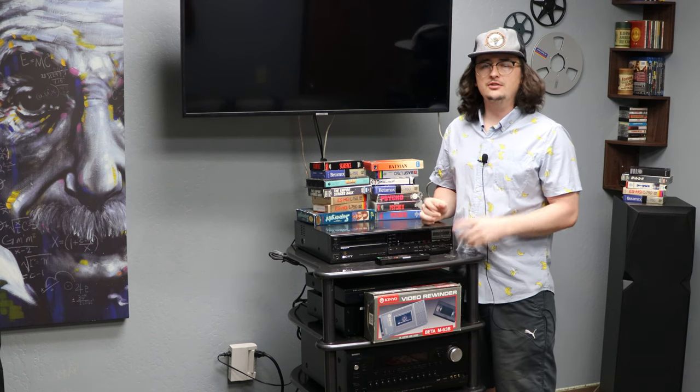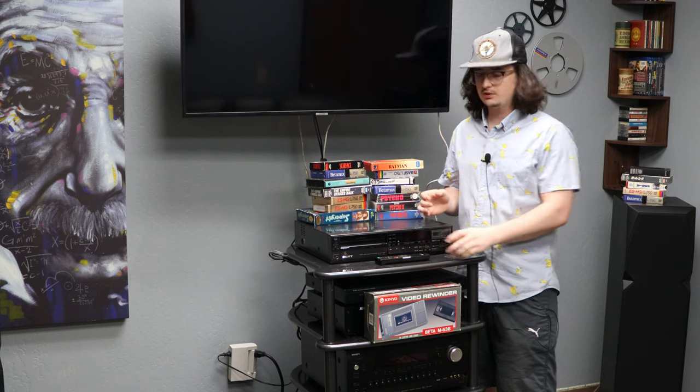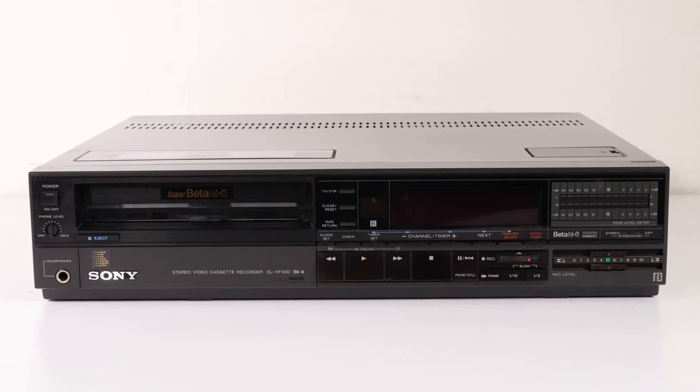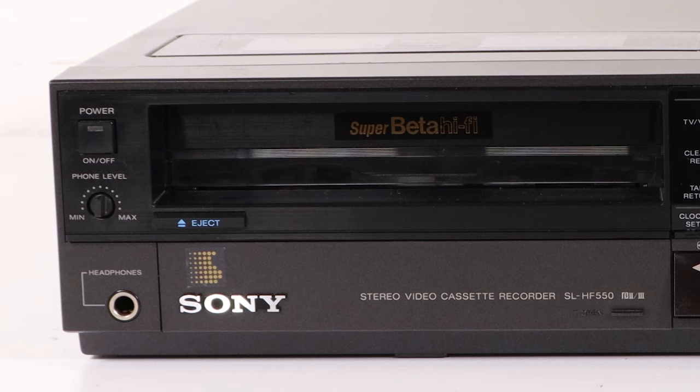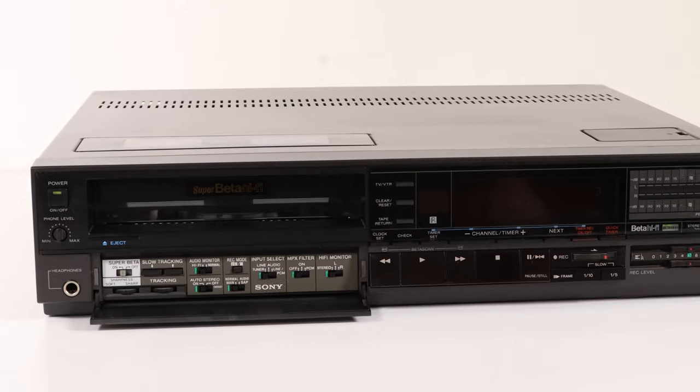It has Hi-Fi for right and left audio, Super Beta for high quality picture, as well as a wireless remote control. On the front of the device, there is a power button in the upper left-hand corner. Below that is the phones level adjustment for adjusting the headphone's output volume. Next to there is the eject button, as well as a door covering many buttons and switches.